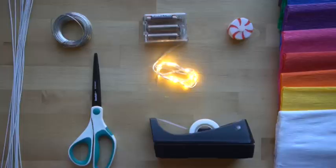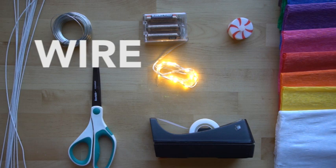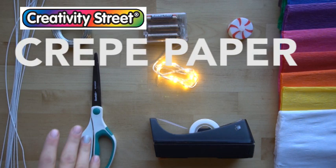These are the supplies that you need. You need wire — I'm using 32 gauge wire. I'm going to be using this white covered wire just so you can see it a little bit easier, but it doesn't really matter what color it is because we're covering it with crepe paper. Just make sure it's about 32 gauge so that it's strong enough so that when we put the crepe paper over it, it doesn't just bend and destroy the sculpture.